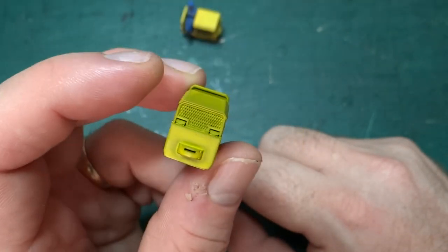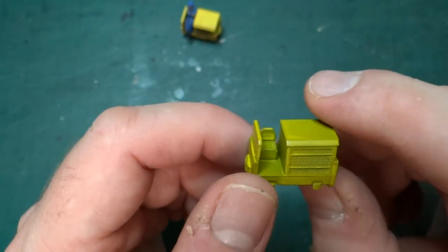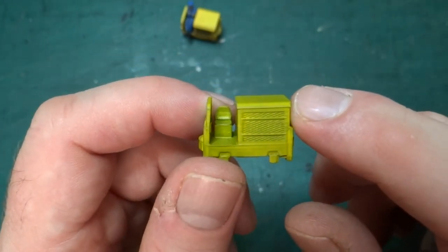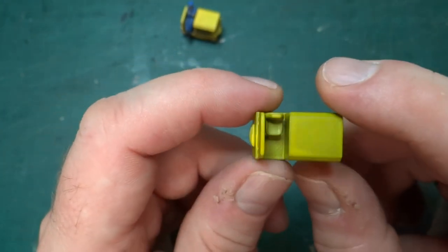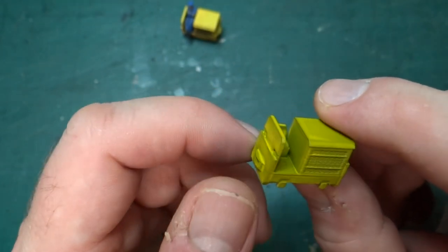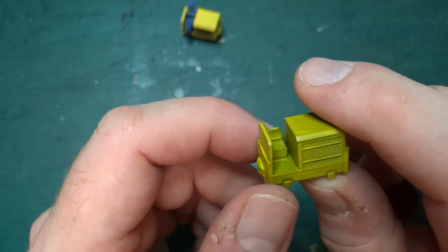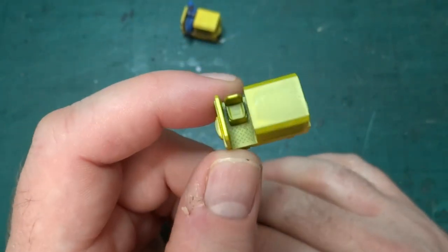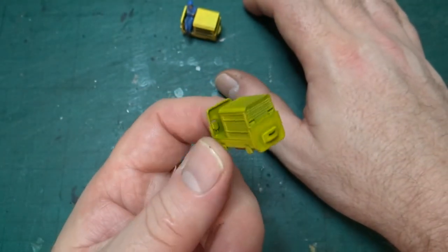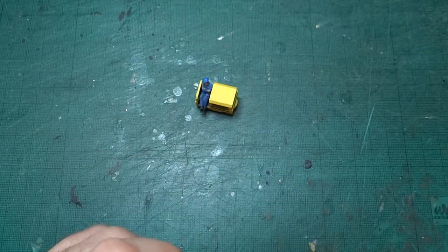I'm guessing the paint had gone off, because I didn't have that kind of problem when I sprayed other things recently — so it's probably just the yellow paint. I was really frustrated at this point because the primer had gone on fine and then the paint just failed, and on something this size with 3D print detail you can't really rub it down. The nice thing about it being a home 3D print is I can just print more — so I printed another one, which I painted differently.